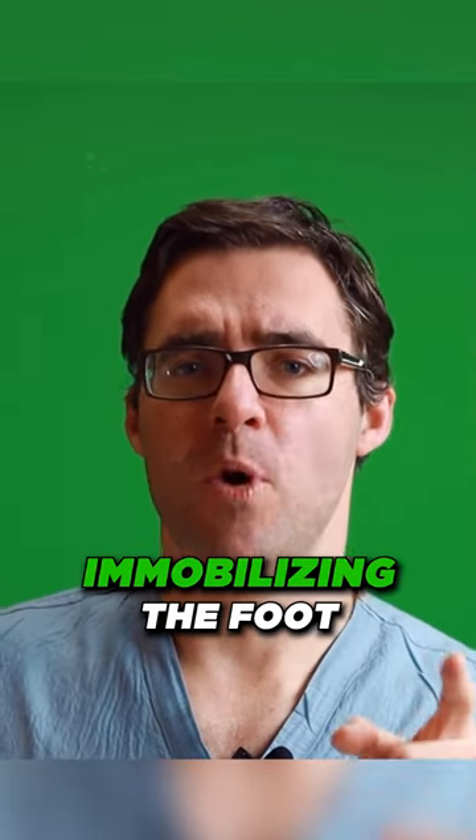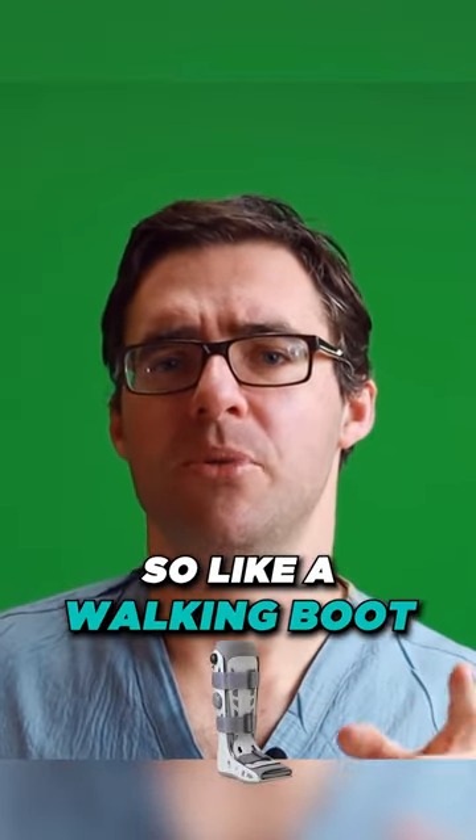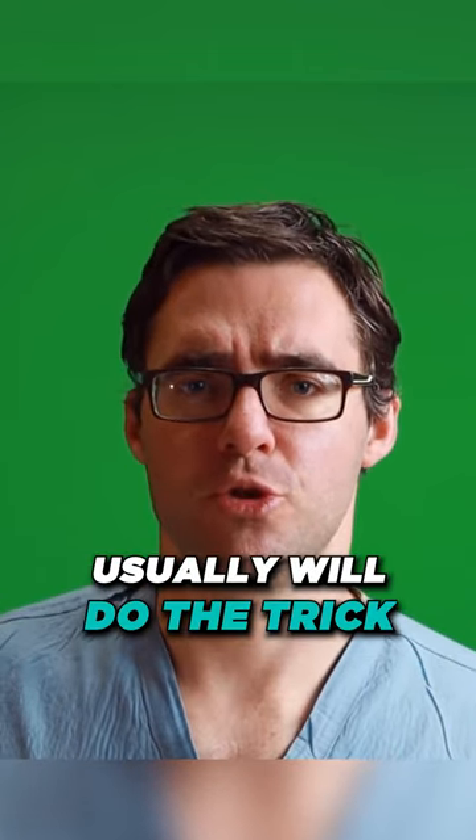What you want to start with is probably immobilizing the foot — so like a walking boot or a cast. A walking boot usually will do the trick.